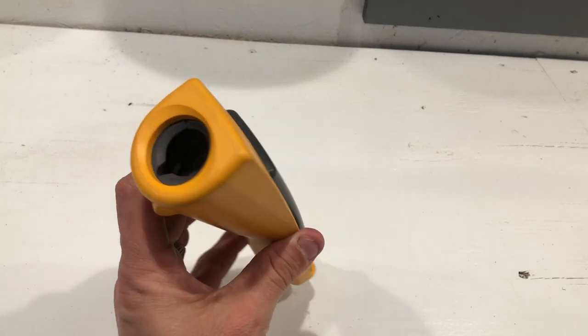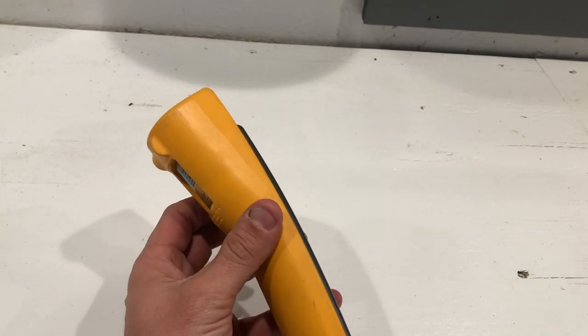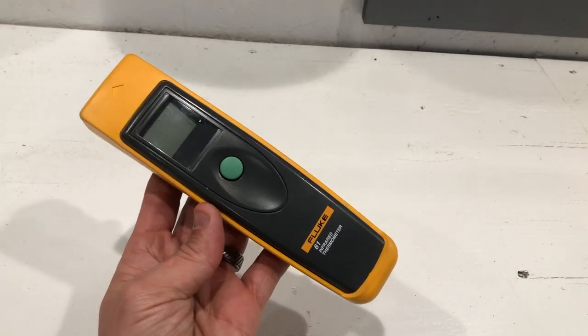Not that bad. Small, short, to the point. This thing runs on a 9-volt battery. Piece of cake.